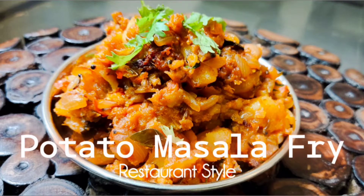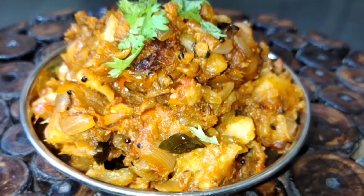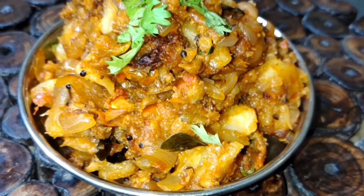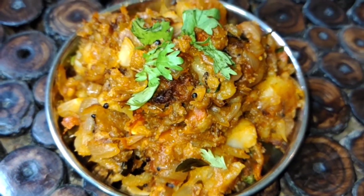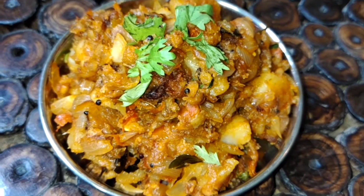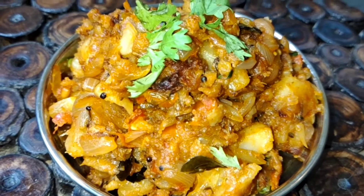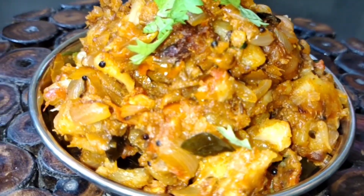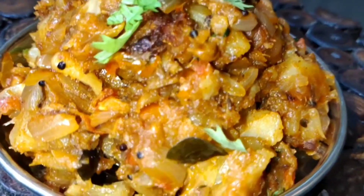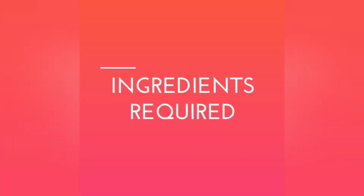Hello friends! Today in this video I'm going to show you potato masala fry in a restaurant style. You would have had this in most marriage functions and in all the South Indian restaurants wherever South Indian meals are served. This is one such potato fry which most of us love when having South Indian meals. It's very simple and can be made at home — the spice ingredients and the tempering give the actual aroma and good flavor. Let's see how to make this and the ingredients required.